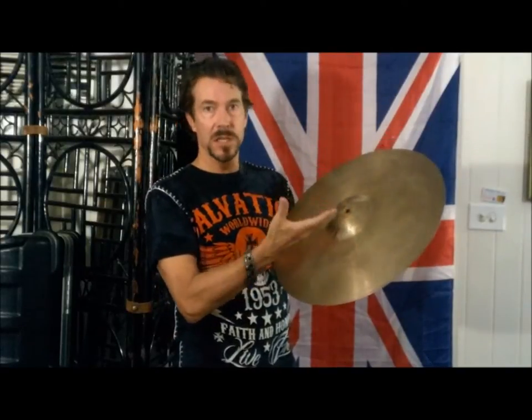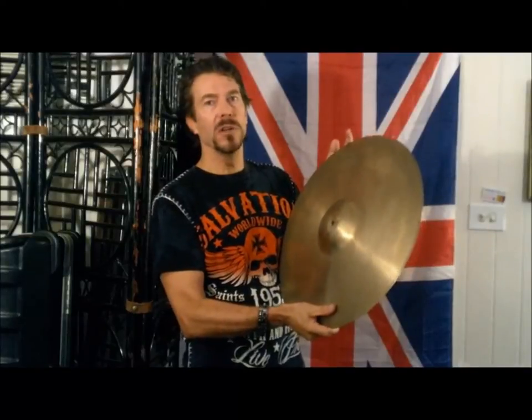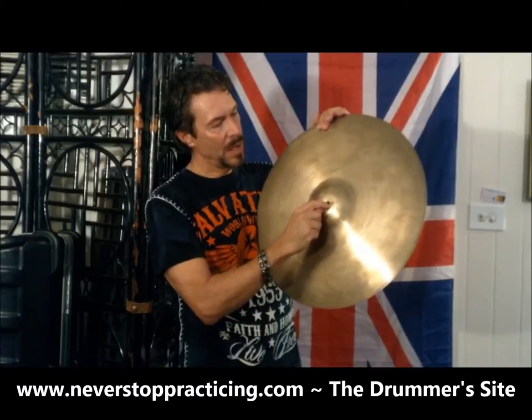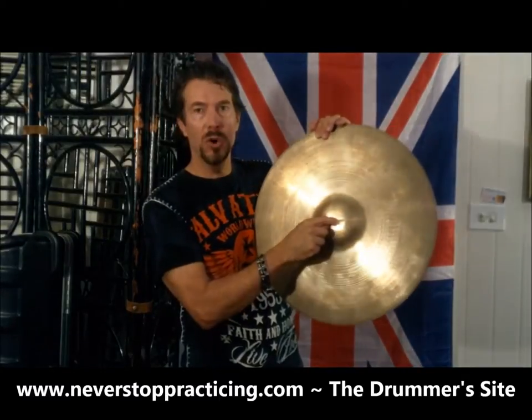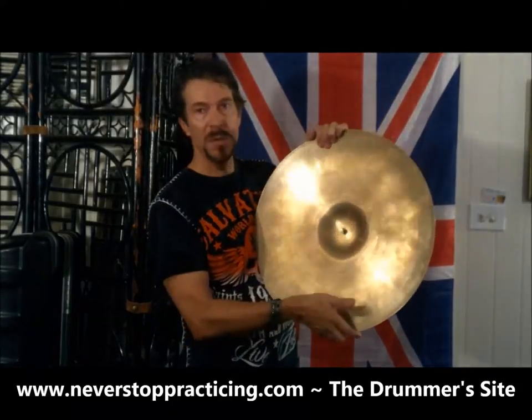I went on their website and it says that it bonds to metal and that it's a gap filler. So I thought that's perfect — I'll put it on and let it fill the gap a little bit, do both sides so it kind of goes in through the hole and connects to the other side, and maybe it will work.